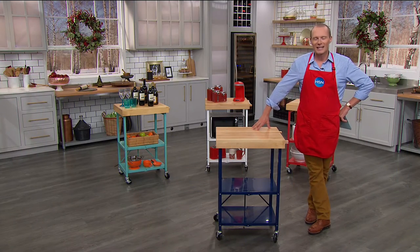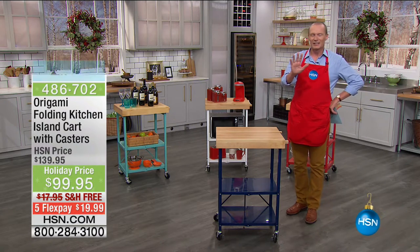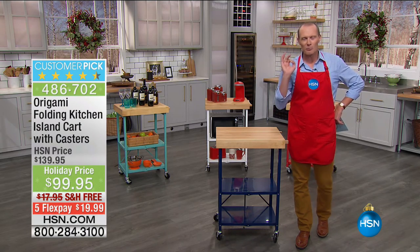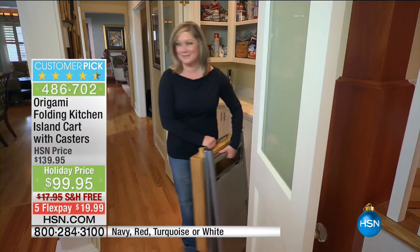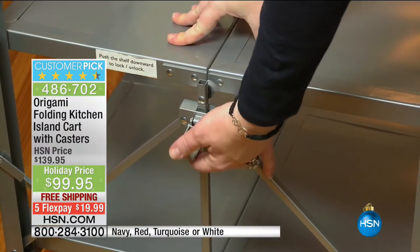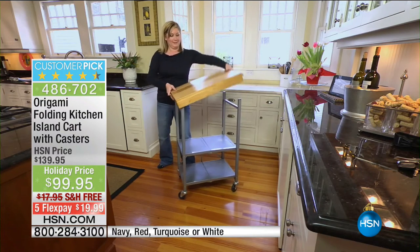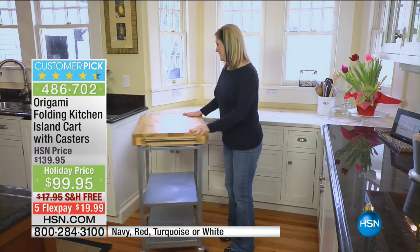G'day everyone, welcome back to HSN. We're talking about holiday entertaining. My name is Geoff Cowan, and I'm going to transform your kitchen right now — give you more space, a beautiful kitchen island that can be moved around, 100% assembled when it arrives. Flat pack, take it out, put the wheels on — presto, you've got this beautiful timbered-topped kitchen island that can hold 200 pounds: 100 pounds on top, 50 pounds below, 50 pounds below. That's 200 pounds in total.